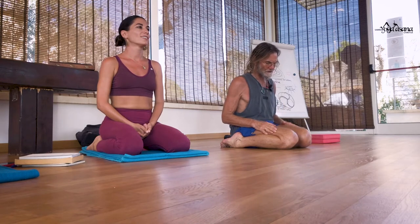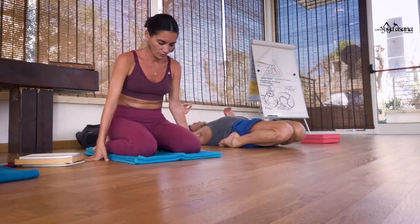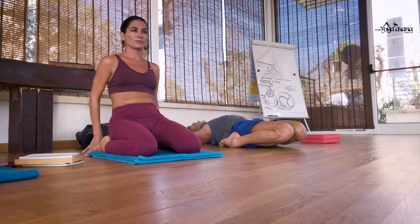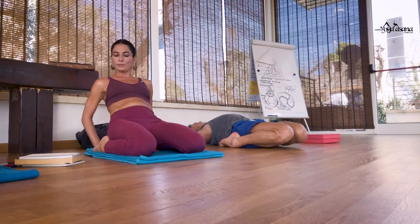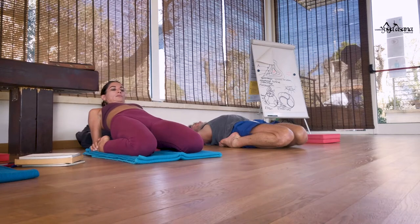I try and sit in Virasana as much as I can, and as Francesca says, also Supta Virasana — you can just lie down. If you need to use a bolster, lie down. And so it's one of those things that, if you identify that this is difficult and painful, write that in your journal.